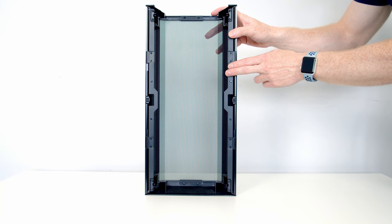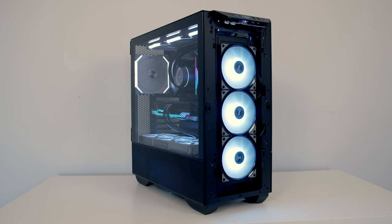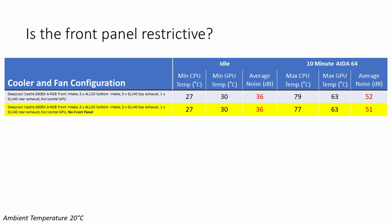The next thing I wanted to look at was: is the mesh front panel on the Lancool 3 restrictive? I ran exactly the same tests again with and without the front panel, leaving the push-pull configuration off the back of the radiator. The only difference was that our maximum CPU temperature came down by two degrees during the AIDA64 stability test, associated with one decibel less noise with the front panel removed. Obviously I'm not recommending you take the front panel off your new Lancool 3 — this test is really a measure of how good the mesh panel is. A reduction of one or two degrees is an excellent result; seven, eight, or nine degrees would indicate a very restrictive front panel. So the front panel on this case is really good.